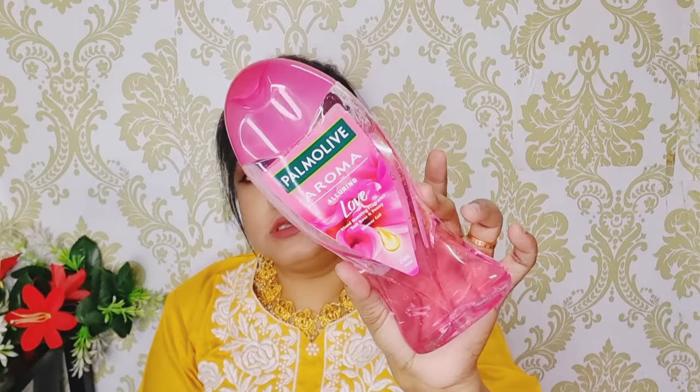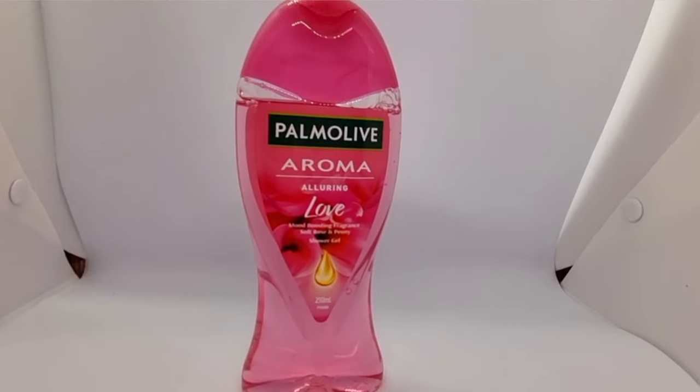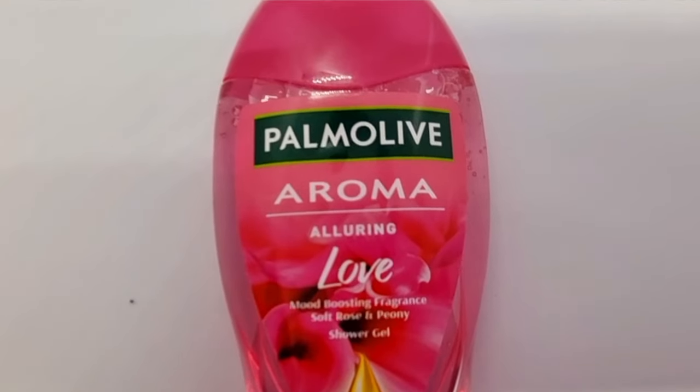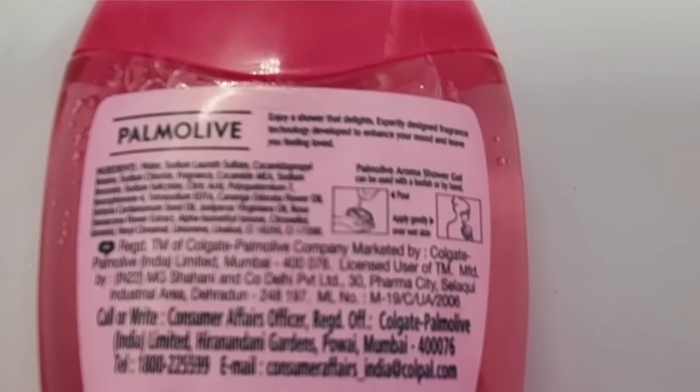The next variant is Palmolive Aroma Alluring Love Sea. See how beautiful this color is. The main ingredient is Soft Rose and Peony. This is also a 250 ml product, and the price is 249 rupees. The fragrance from this one is a little bit like strawberry.